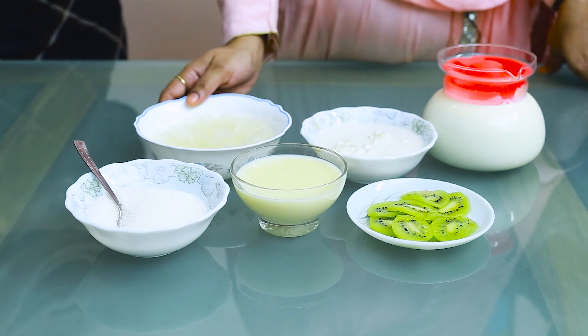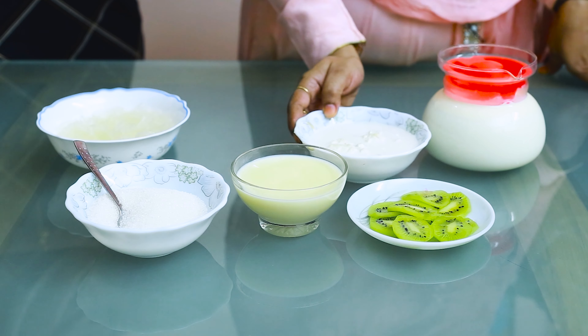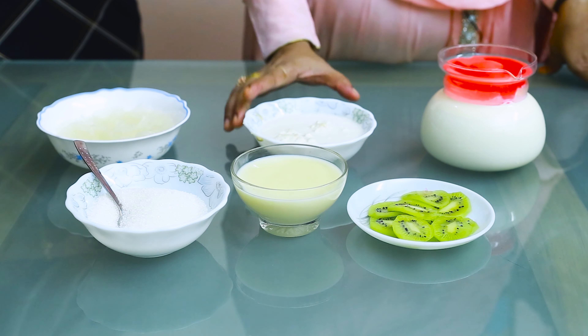I'm going to soak the china grass for half an hour. I'm also going to soak the cashew nut for half an hour. I'm going to soak them and then powder them.